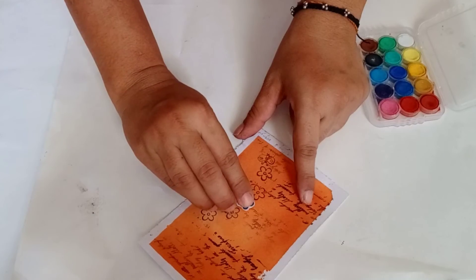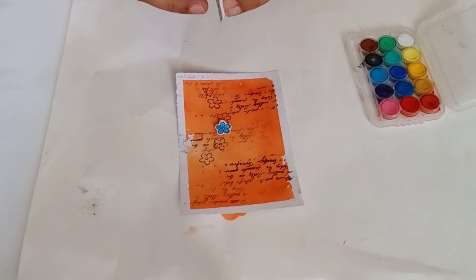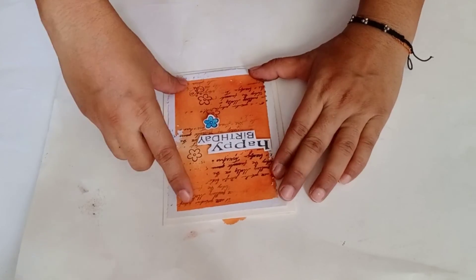Stick the fuzzy cut flower with foam tape to give them some elevation. Now I am adding this sentiment and on the back side I have added double sided foam tape.